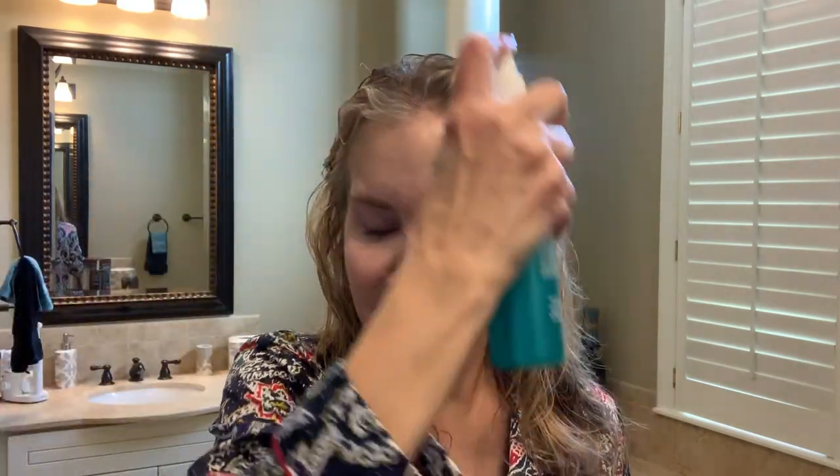Then I go in with my volumizing sprays — I use three of them, which I think is overkill, but I like all of them. The first is the John Frieda Luxurious Volume Fine to Full Blowout Spray, and I don't use a lot of that. Then I use the Verb Volumizing Spray, which I originally got in a kit from Sephora. After I used the travel size I bought the big one, but the sprayer was defective, so I'm pouring from the big bottle into the travel size. The last product I added about a month ago is the Aquage Thickening Spray Gel — those of you who watch my channel know I really suffer from thin hair.